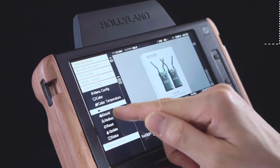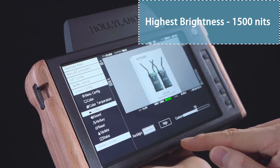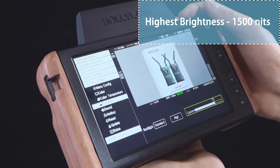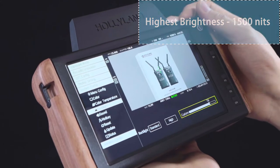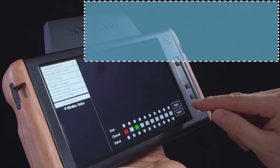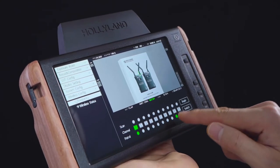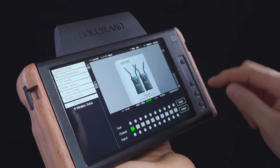The highest brightness of the Cosmo M7 is 1,500 nits, and you can adjust the brightness according to your shooting environment. The system also supports fast channel switching and fast video image switching among several cameras.